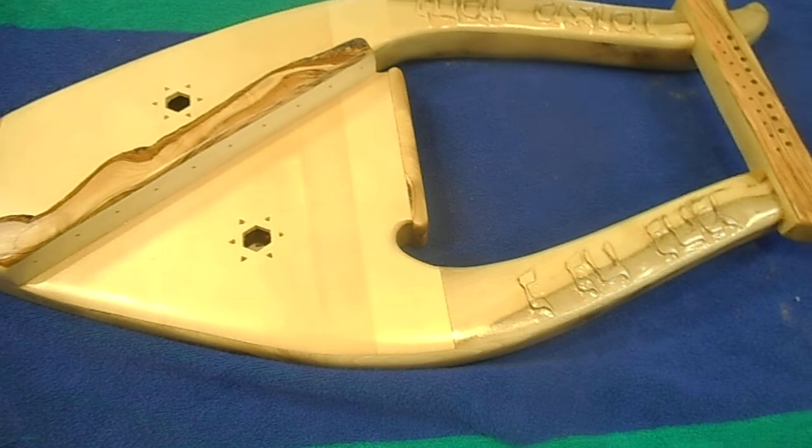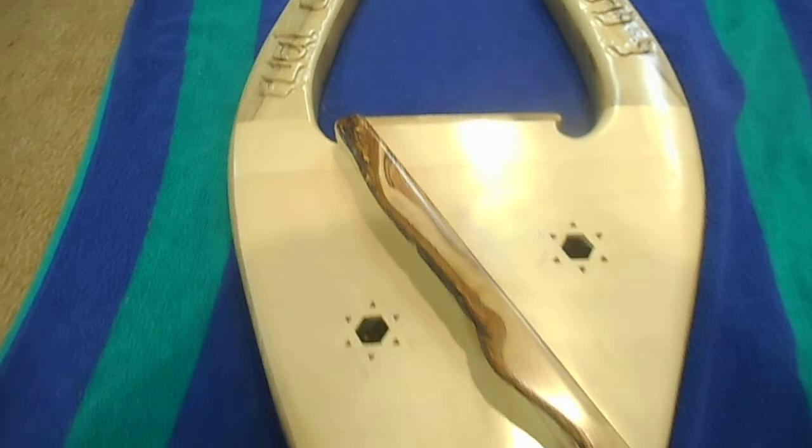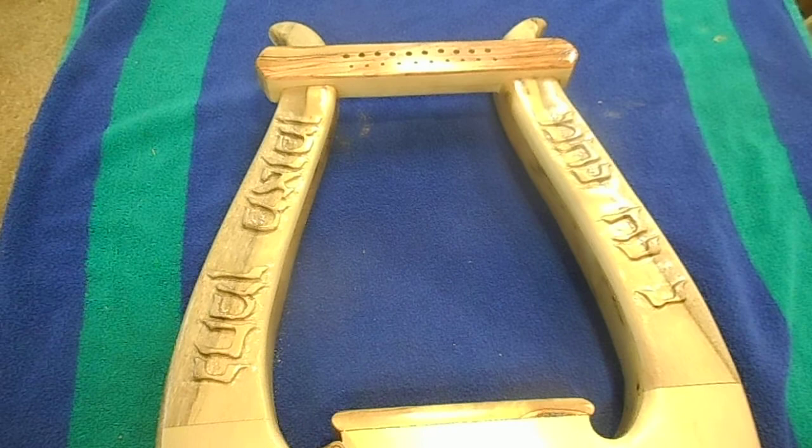This is Glen Hill with Mount Glen Harps, King David Lyres, LLC. This is the little lyre that I am looking for fundraising to pay for it for a Bar Mitzvah. Due to financial reversals, he's not able to, and I'd like to be able to get it to him.